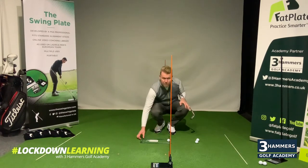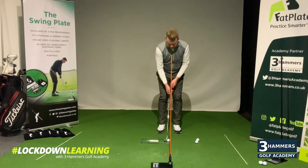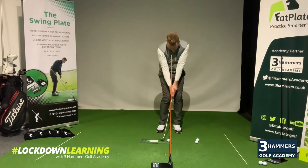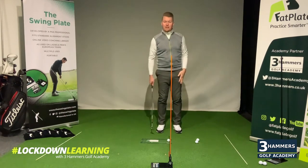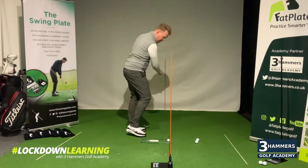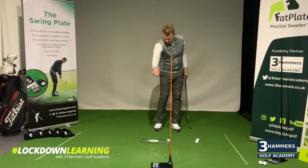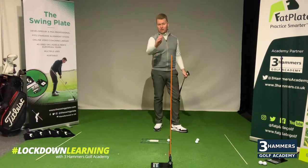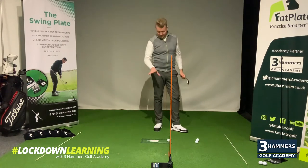Or you can use one of these — this is a purpose-built training aid called the fat plate, which we use here at the golf academy, placed just behind the golf ball. We've got different ball position reference points on here, and the main objective — a great striking tool — is making sure we hit the golf ball without hitting the fat plate. So two tips to help your pitching: one based on direction, and two based on strike, using an object just behind the golf ball — a golf club, a garden cane, an alignment stick, or a fat plate.